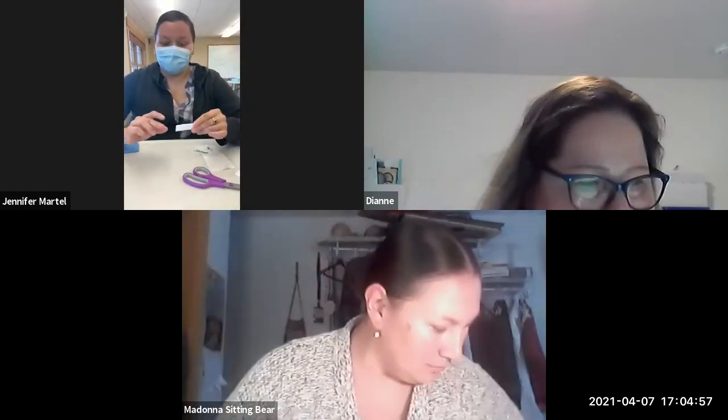Don't be afraid to ask a question. Tonight I'm going to be showing quillwork stitching. Bailey's going to help me. If there's any questions or anything, she'll let me know.